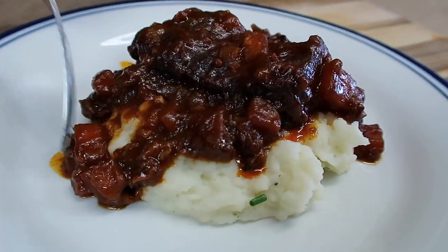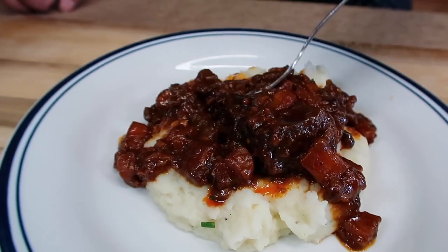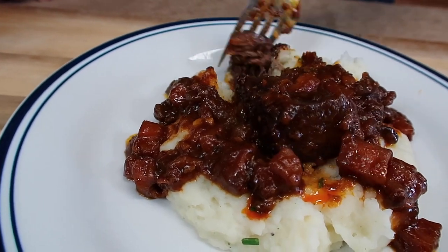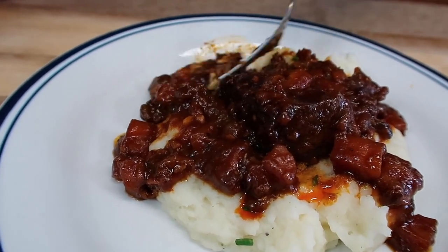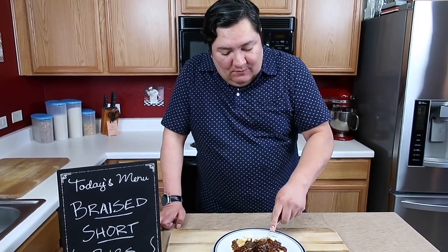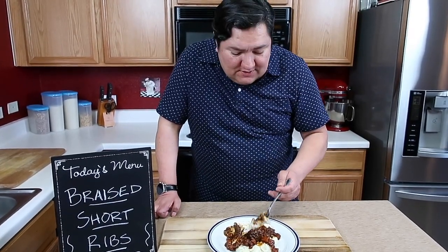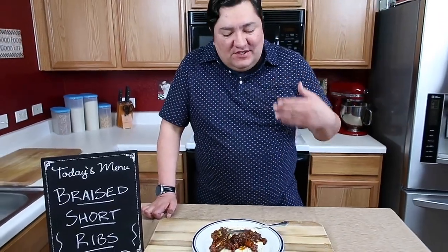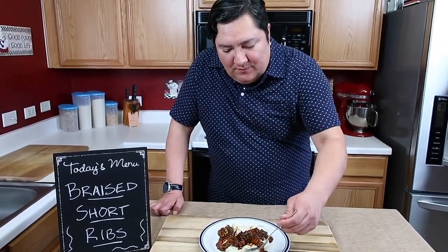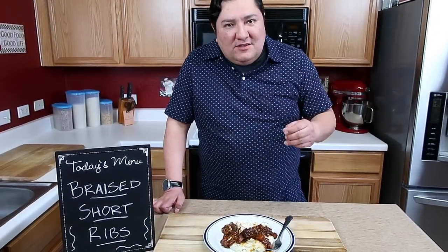You can see how hearty the carrots are. We've got it plated — we've got our mashed potatoes, we're ready to dig in. Falling apart — that's the whole point of braising. That is really good. You can taste the richness. The nice fatty parts of the ribs just fall right in there.